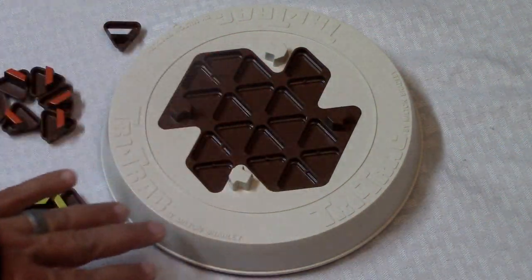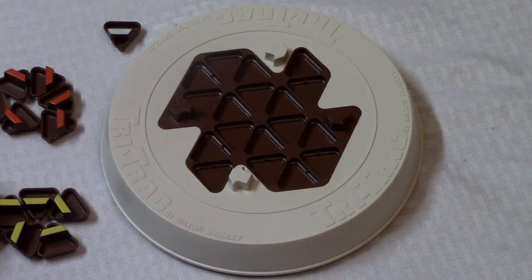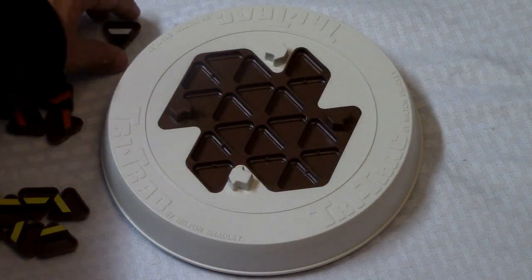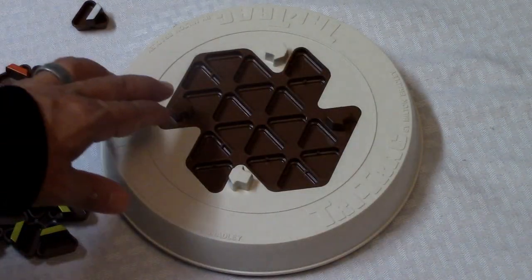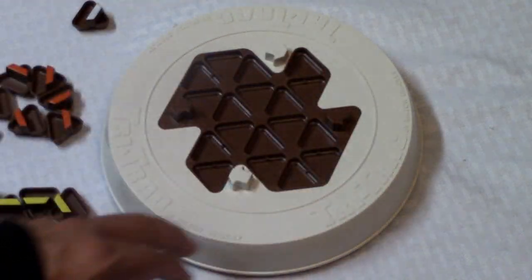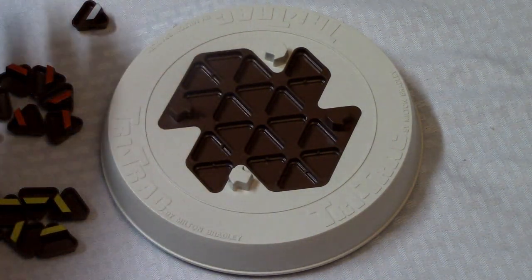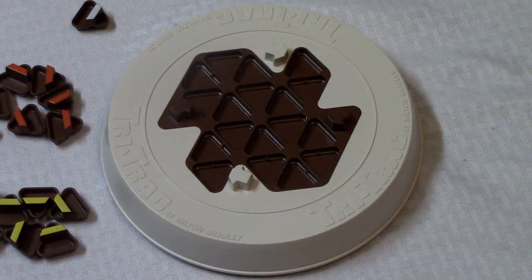We have a cool little round board that's got some triangular indentations on it and also some arrows. Each player receives little triangular pieces with a certain color and a line on it, and then there's also a neutral triangle. The object of the game is to become the first player to make a connection between two of these arrows — you can do this with your playing pieces, your opponent's playing pieces, and the neutral. You're not going to be able to move your opponent's pieces, but you can use them to try to make the path.